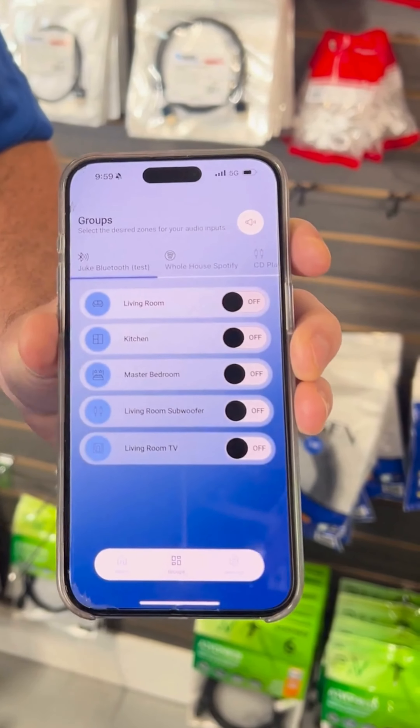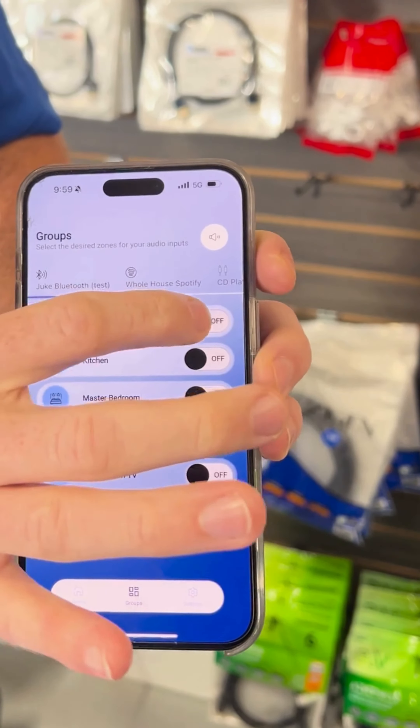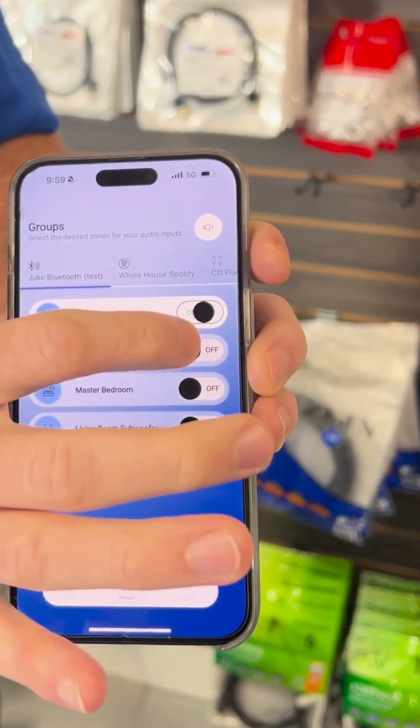In addition to the individual rooms, you have the ability to establish preset groups, as you see here. One example might be if you want to go off network and stream to the unit via Bluetooth — every single room will come on, or if you want to just have the living room come on when you stream to Bluetooth, that's how you could do it.